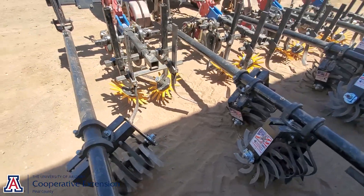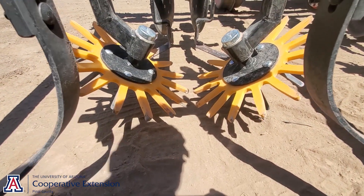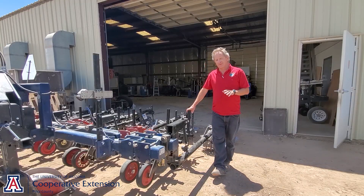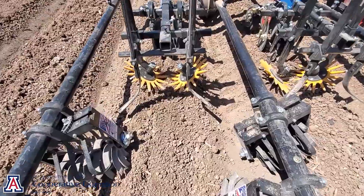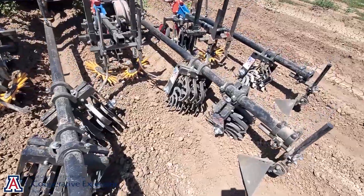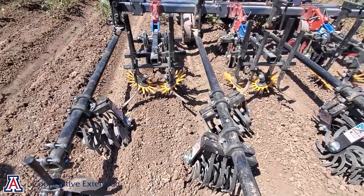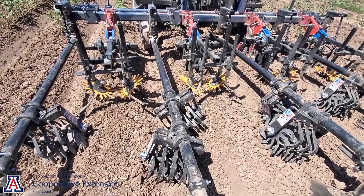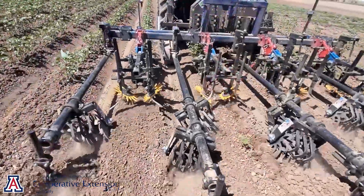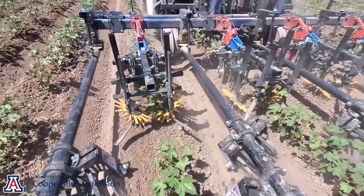That's an advantage, particularly when used in combination with this device, which is called a finger weeder. This is an attachment you can add to any standard cultivator. It's a rubber finger wheel, so it's flexible, and it's ground driven by some steel pins. These pairs are used positioned in the crop rows so that the fingers overlap by about a centimeter or two. As the device goes through the field, these fingers crumble the soil in the plant line and dislodge small-rooted weeds.